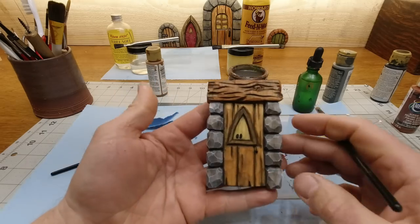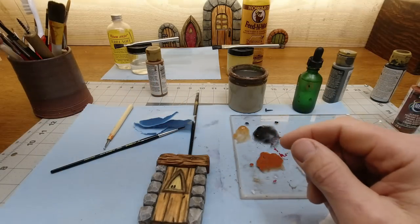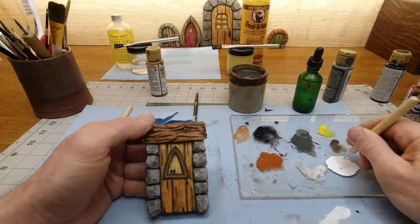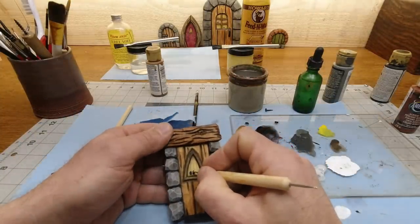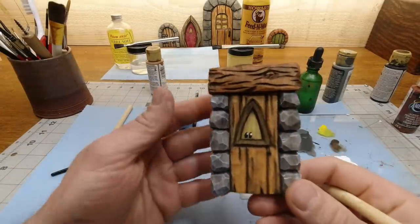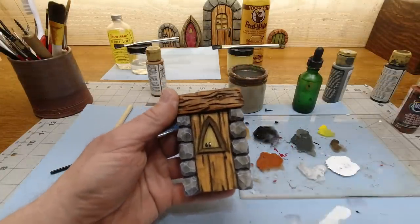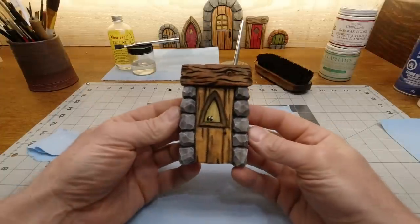I dig it. I'll take my little stylus here, clean up this mess, and then we'll do another finish on there. I am pleased with how this turned out — I think that looks pretty good. Now let's talk finishes.